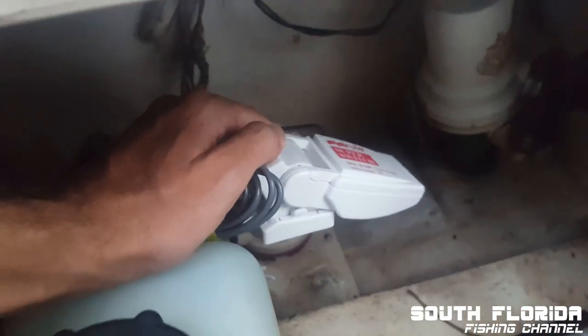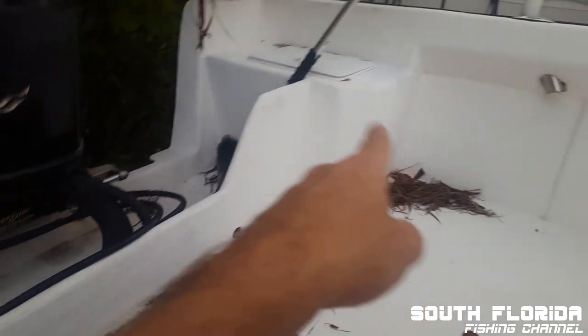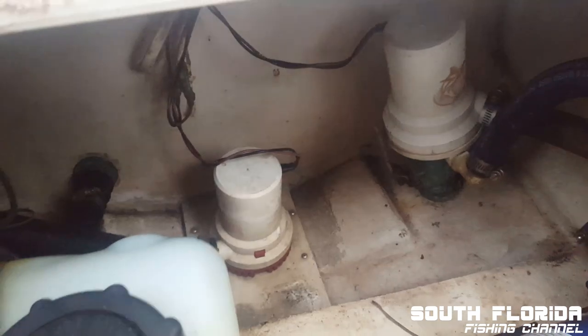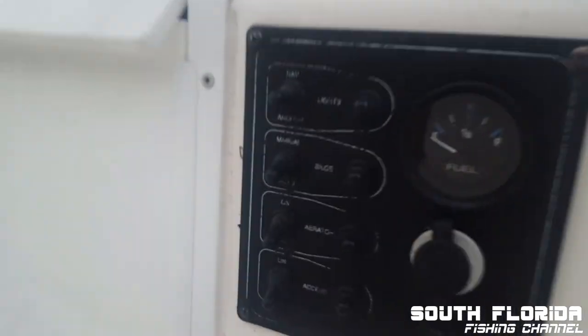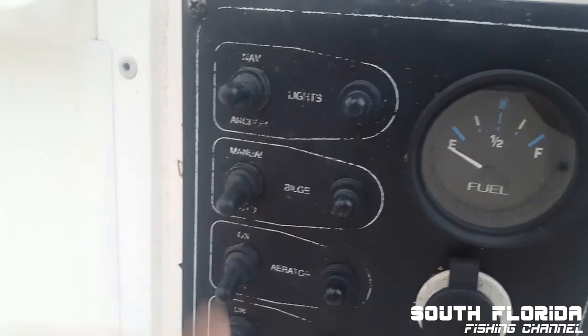Here's how it works: imagine it's raining and water is coming in through here, through here, through all the cracks on the boat. Eventually the water level in here is going to rise, and the bilge pump will kick on.